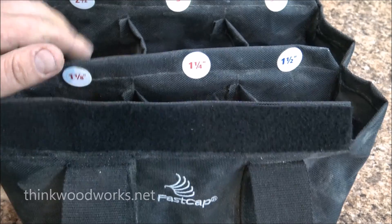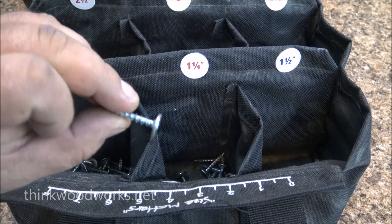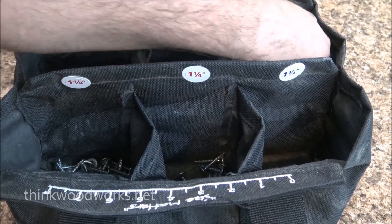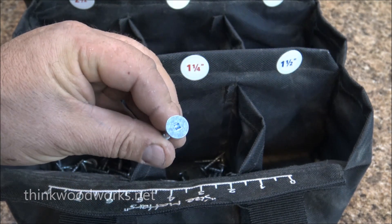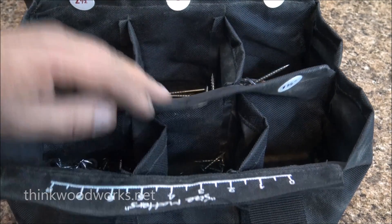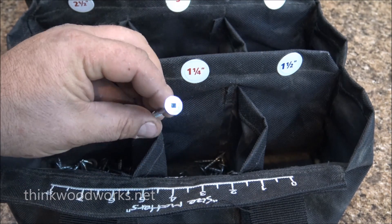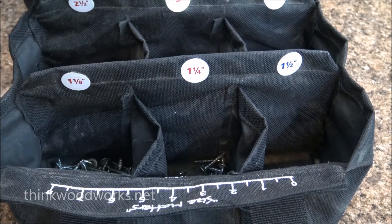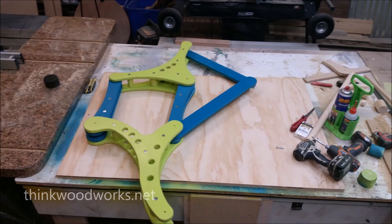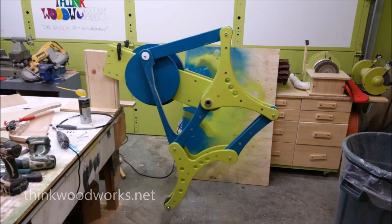Because I wanted to be able to take this thing apart completely and make any changes I needed to make, I wanted to screw it together. Regular screws probably wouldn't suffice — with all the torque, pulling, and different pressures on it, the small heads on an average screw would definitely pull through. These are power head screws, designed for cabinet making and installation. I used them for the entire build; they hold the body, the legs, and everything together, and have been holding up wonderfully. The power head screws have a much larger head than an average screw, which gives you a lot of purchase on the outside.